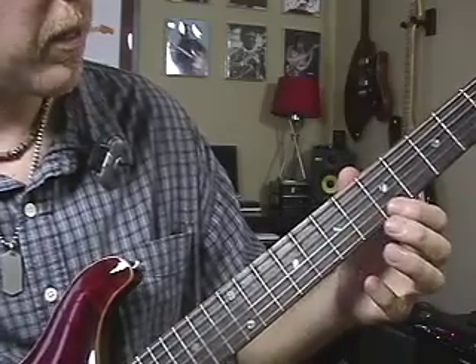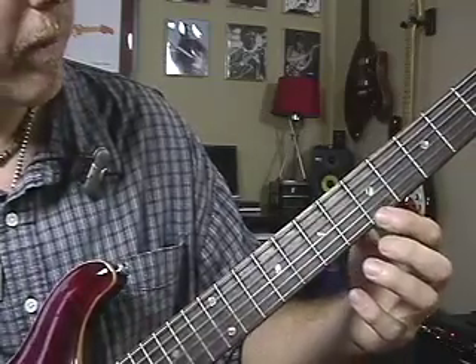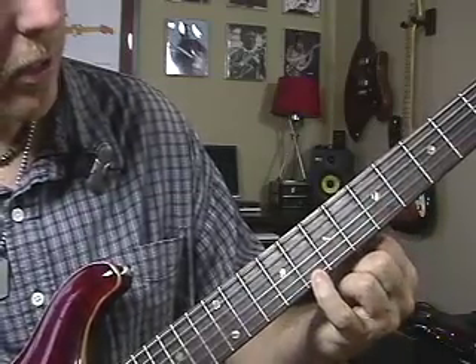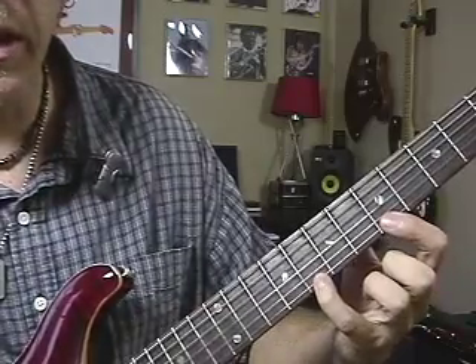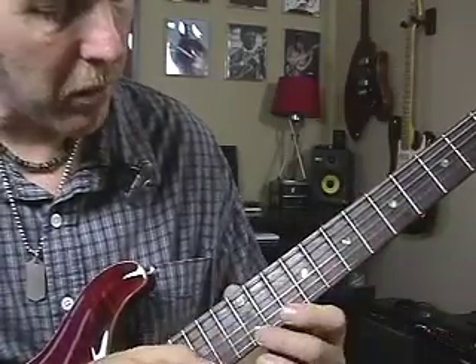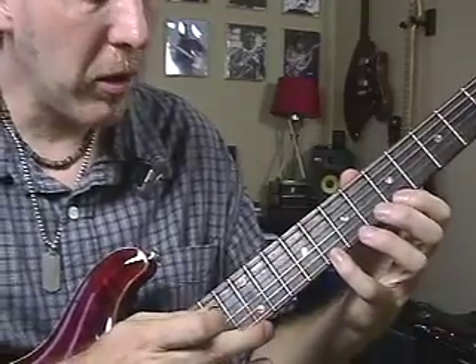With your left hand, we'll just stay in this position. You're going to be playing the A note on the high E string and also the C note on the eighth fret of the high E string. I use my first and fourth fingers for those two notes.